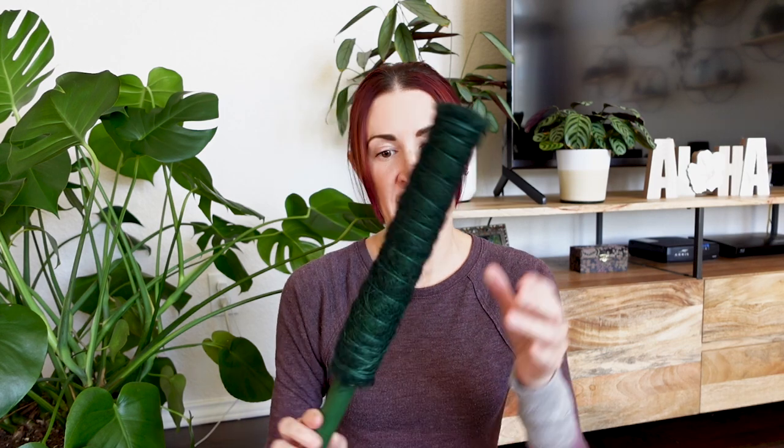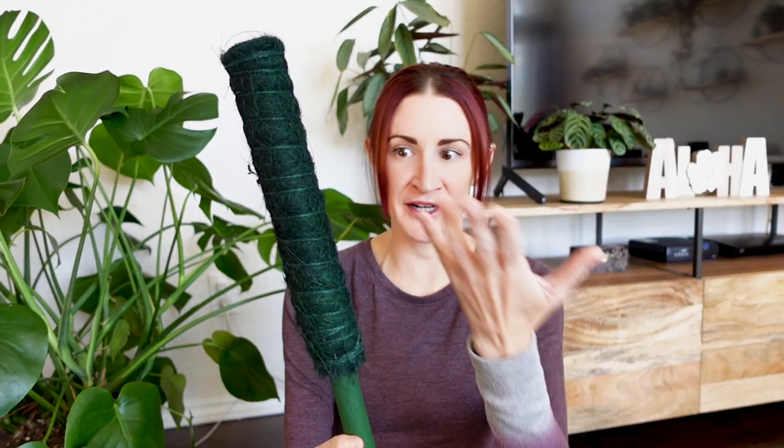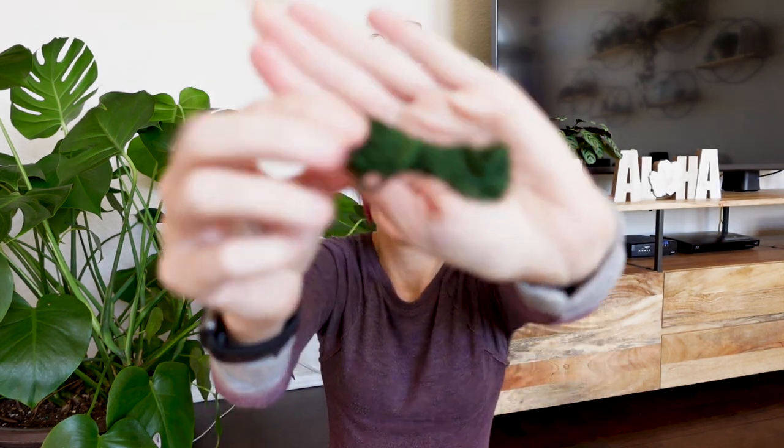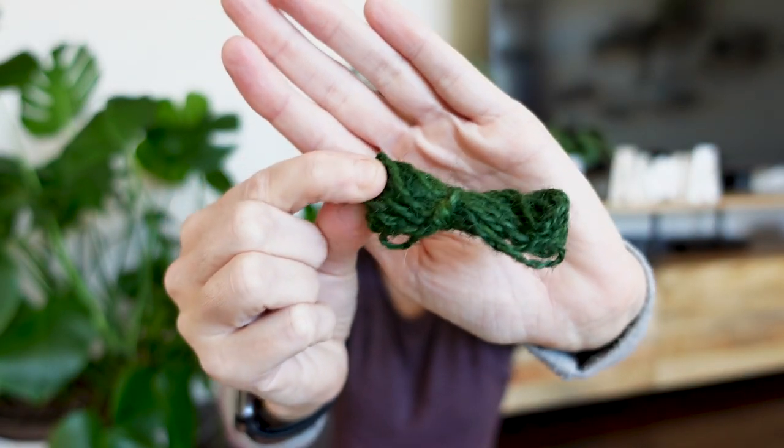These poles are super cute. One of the things that's very different about these poles is that she's actually dyeing them, so it's not just your typical brown coco coir pole. These are also extendable — once my Rhaphidophora starts to outgrow this pole, another one can easily be slipped down into the top to make it longer. She also included these little jute ties to secure the plant to the pole until the roots really take hold. I think this is going to blend in much better than plant velcro — much more classy.